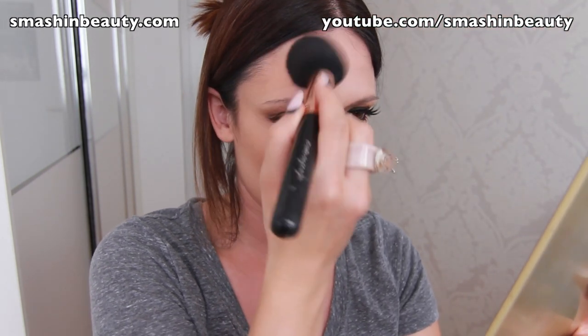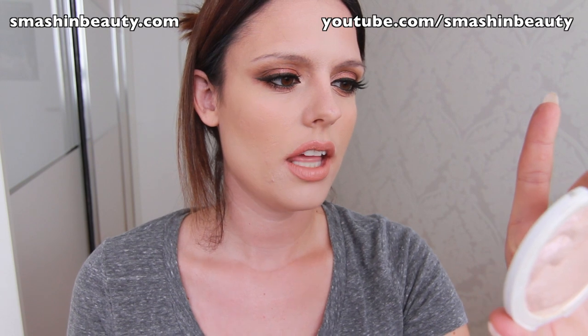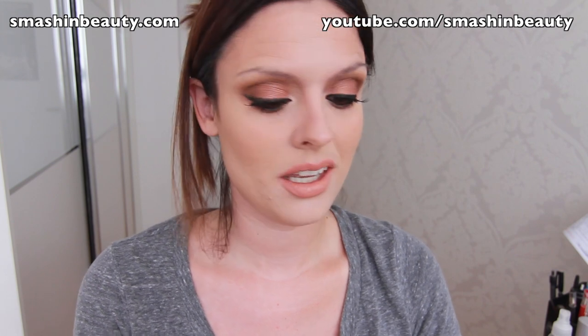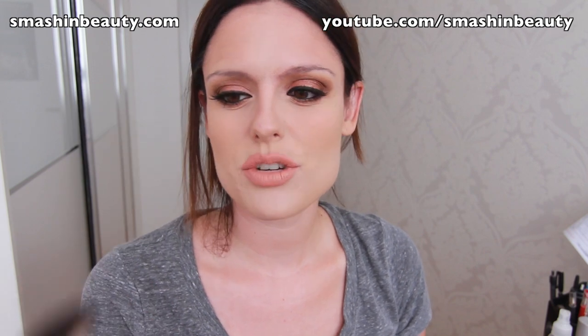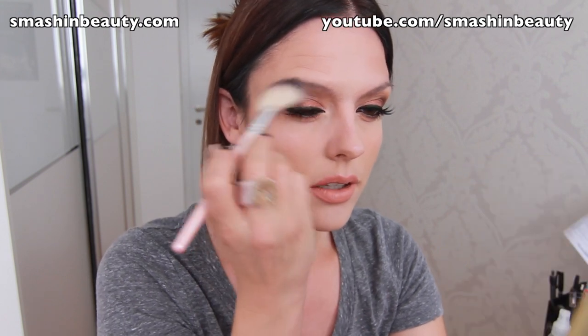I'm also adding a little on the forehead. To highlight, I'm taking my MUA Undress Your Skin shimmer highlighter — the one with the pink undertone. I know there's one with a golden undertone too and I'd love to buy it. With a thin, fluffy fan brush I'm applying this on my cheek area, down my nose a little bit, and right above my lip.